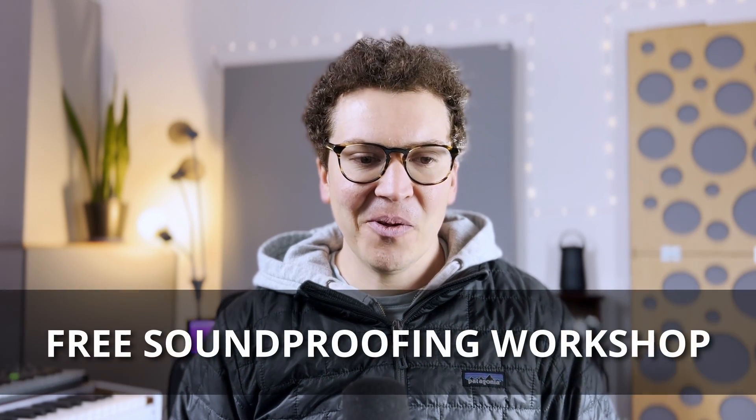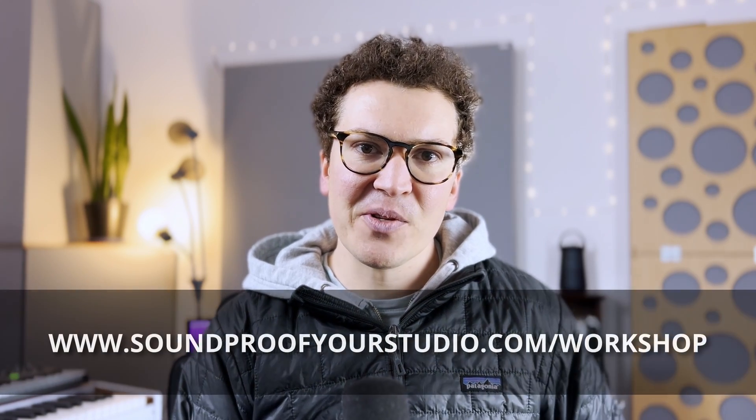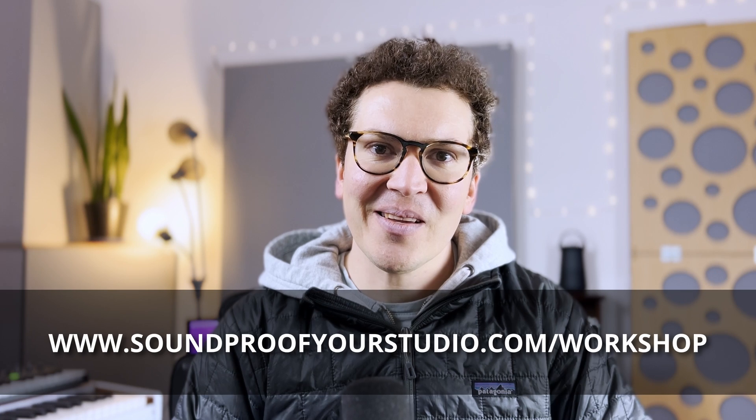This was a long intro video. Next week I'll be doing part two, and then maybe part three, covering the entire control room design. If you're going down this journey of trying to build a soundproof studio, check out my workshop at soundproofyourstudio.com/workshop — it takes this type of knowledge and puts it in more realistic terms for doing it yourself on a reasonable budget. I'll see you next week for part two of the series.